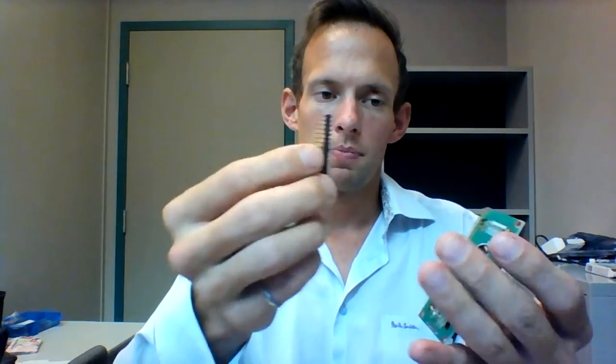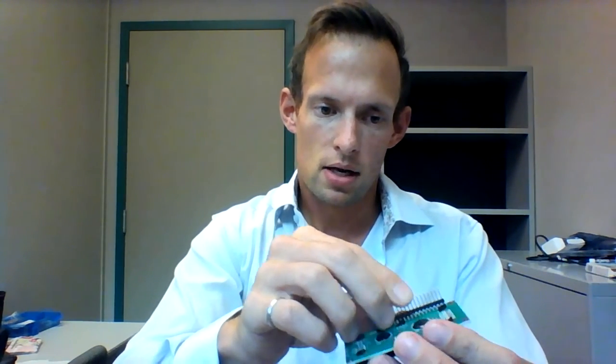Your other option is to use these shorter set of pins. If you use these shorter set of pins, they must get pressed into the LCD screen. In order to do that, the pins must go on the bottom side of the LCD screen. They must be aligned in the holes, like such.